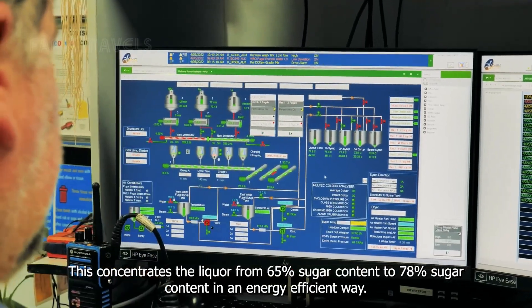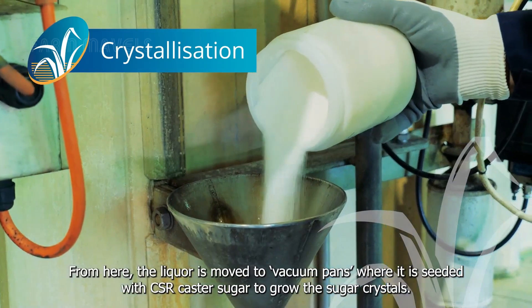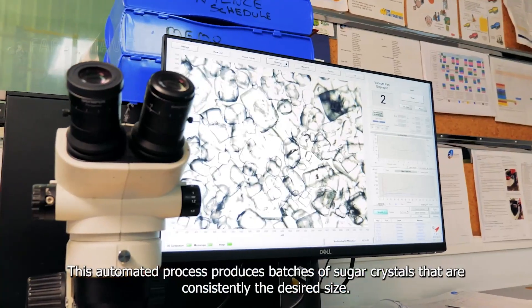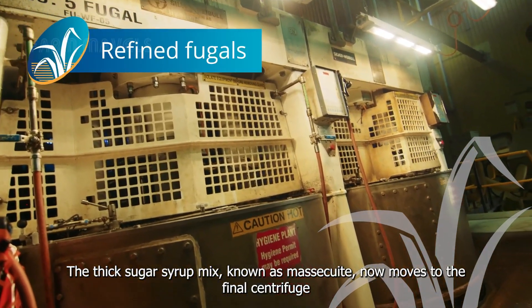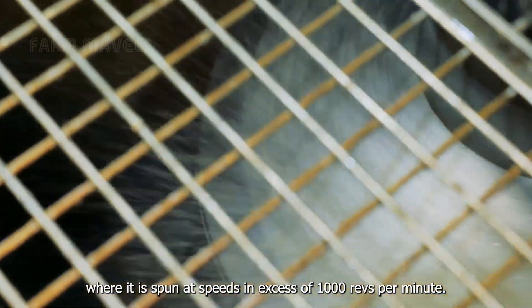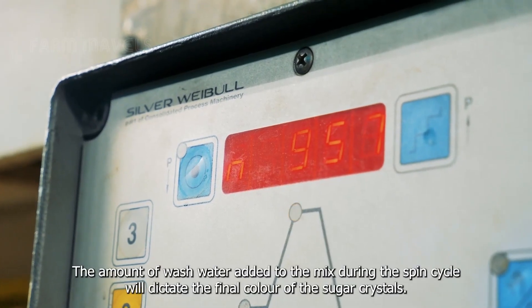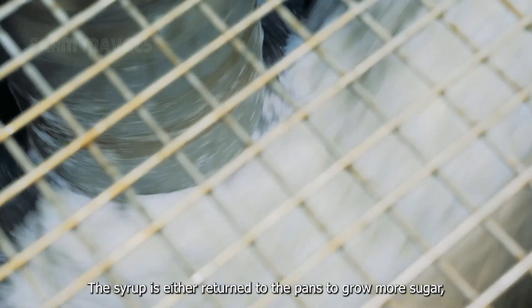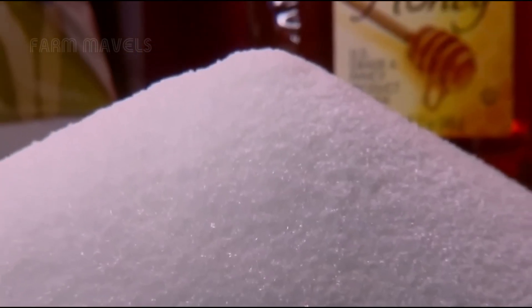From here, the liquor is moved to vacuum pans, where it is seeded with CSR caster sugar to grow the sugar crystals. This automated process produces batches of consistently sized sugar crystals. The thick sugar syrup mix, known as massacuit, moves to the final centrifuge, spinning at over 1,000 revolutions per minute. The amount of wash water added during the spin cycle dictates the final color of the sugar crystals. The resulting syrup is either returned to the pans or used to make CSR branded raw sugar, caster raw sugar, coffee sugar, or demerara sugar.